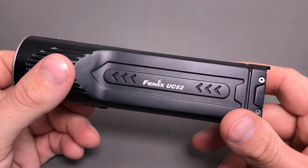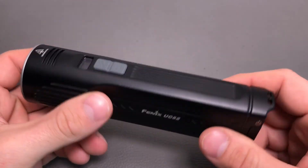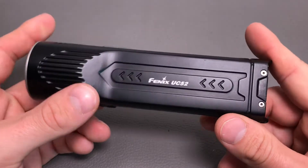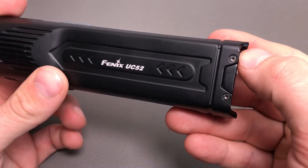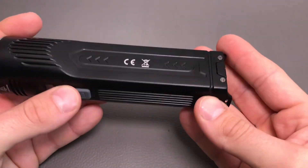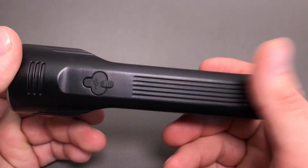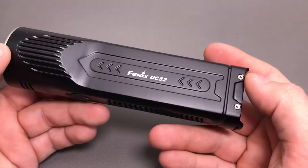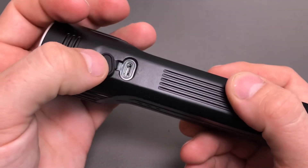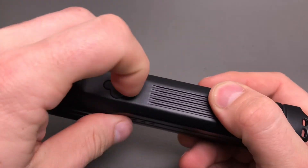There's a little flyer with publicity for other Phoenix flashlights, the warranty card, and the manual in several languages including English. Setting all that aside, we can have a closer look at the flashlight itself. It has a decent feel — build quality from Phoenix is always pretty high. Unfortunately, I got a little scratch in the anodizing, which for a new flashlight shouldn't be the case.